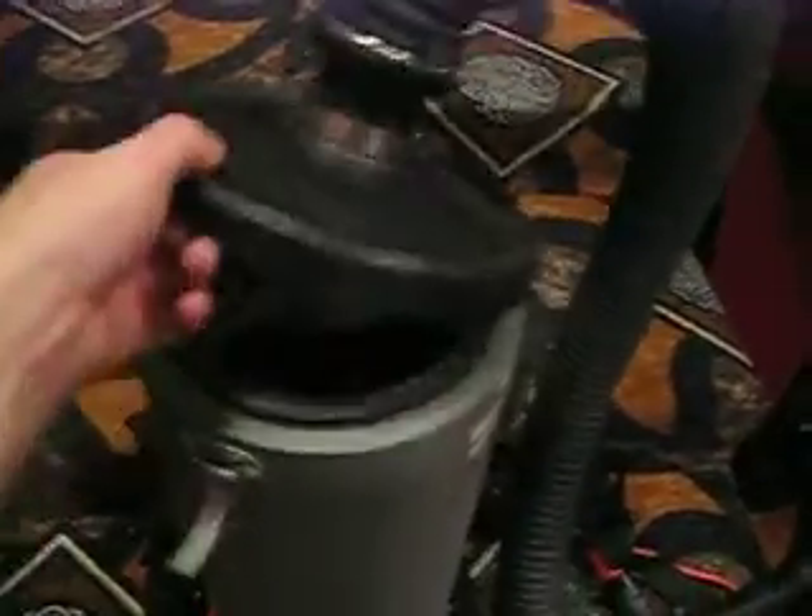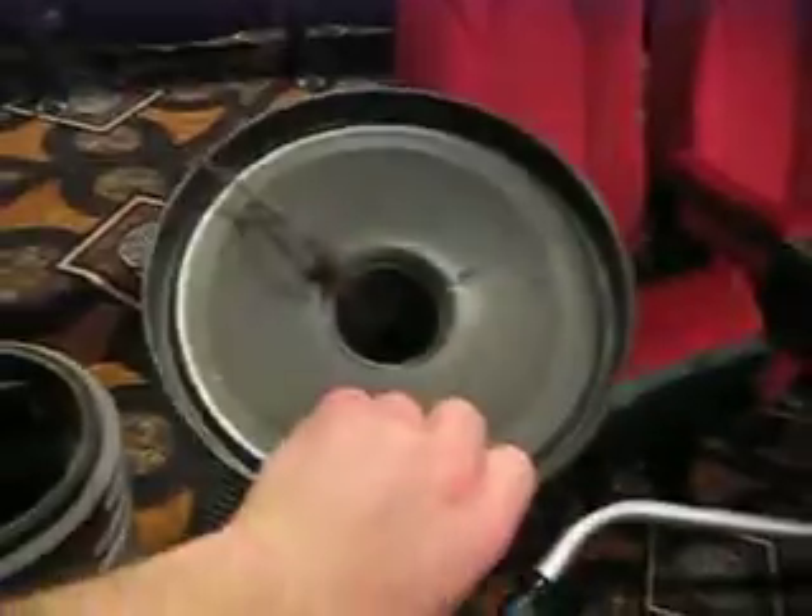A few things with this backpack vacuum. As you can see, we've got a nice large hose that goes inside this cap. Cap comes off. There's our bag down in here.